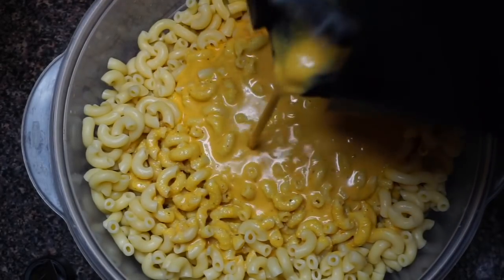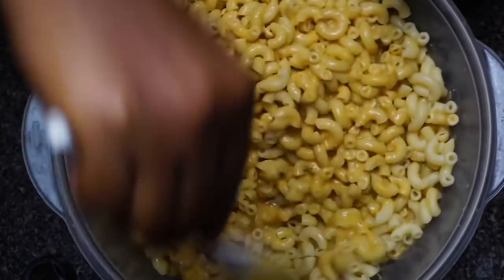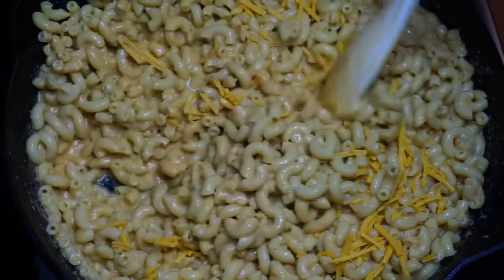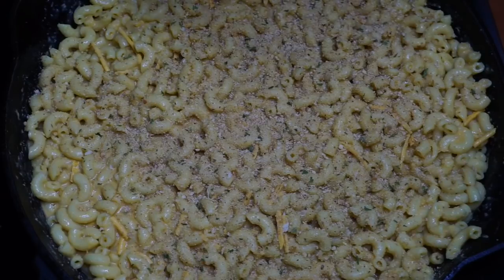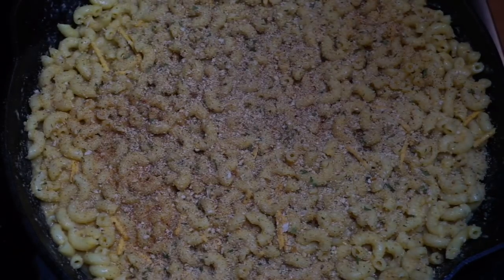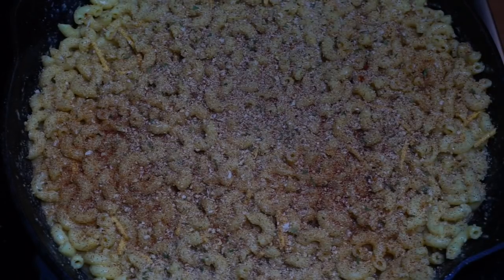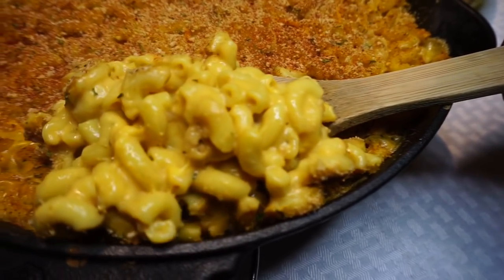I have 16 ounces of whole wheat noodles and I'm pouring the cheese sauce right in there — every noodle gets covered, no noodle left behind. I'm going to add a little more cheese to the pan because I'm trying to get that old thing back — I love the cheesiness. I'm topping this off with breadcrumbs and a little paprika, then sliding it in the oven at 375 degrees for half an hour.